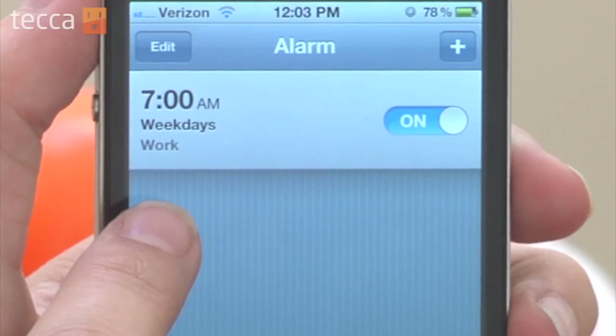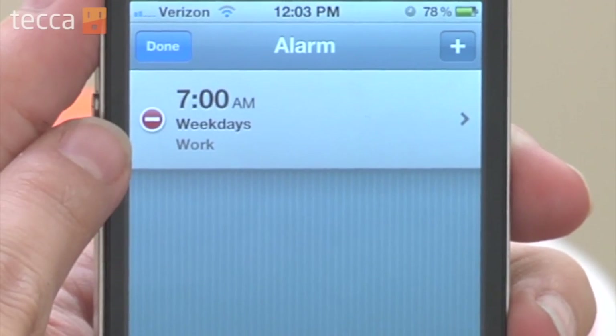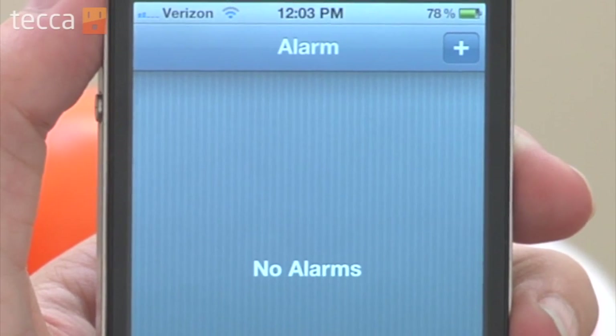If you want to delete an alarm, go to the upper left-hand corner and tap the Edit button. You'll see a button show up that says Delete in red, and you can tap on that Delete button and it'll get rid of your alarm.